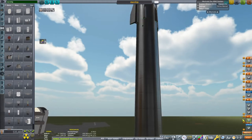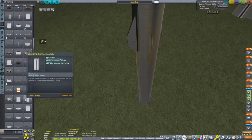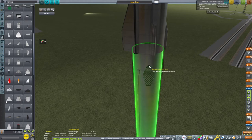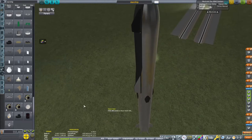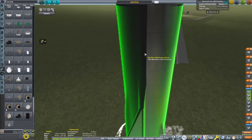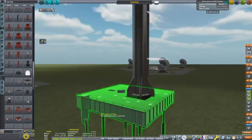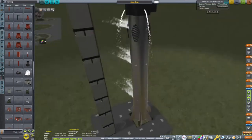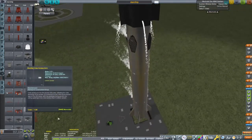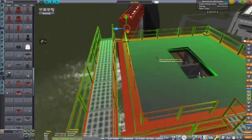Elon said he wants an orbital Starship in about two months. I'm building a custom launch pad using modular launch pads. This is a shuttle-style launch pad, but I actually went with the Saturn V-style launch tower — with a practice arm and an umbilical. You can see the umbilical there, and we've got the tri-vent as well.